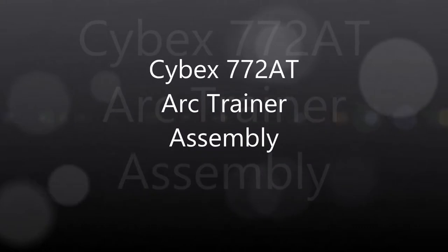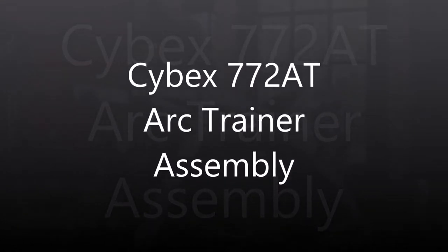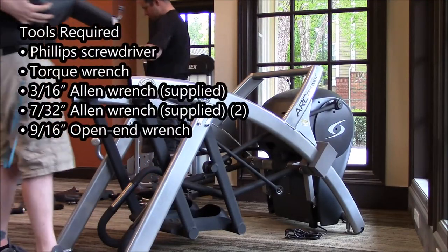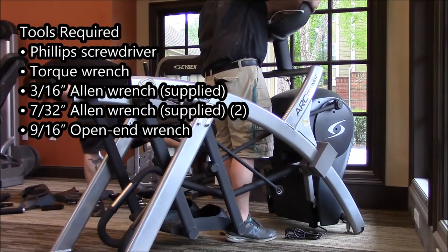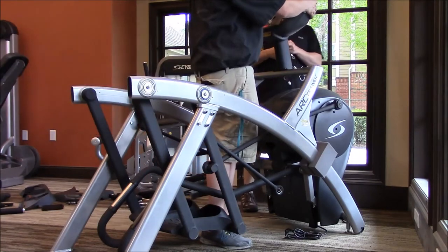Hi, this is Neil with TreadmillDoctor.com. Today we are going to look at a Cybex 772AT ART trainer assembly. The tools required are a Phillips screwdriver, a torque wrench, a couple of Allen wrenches that are already supplied in your hardware pack, and you might also need a 9/16 open-ended wrench.